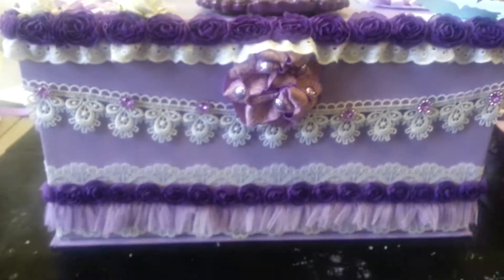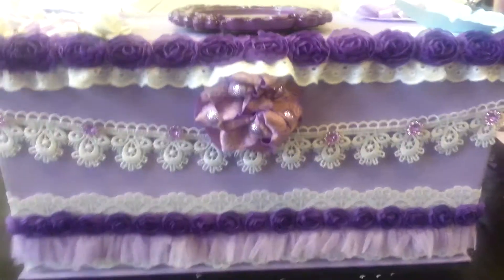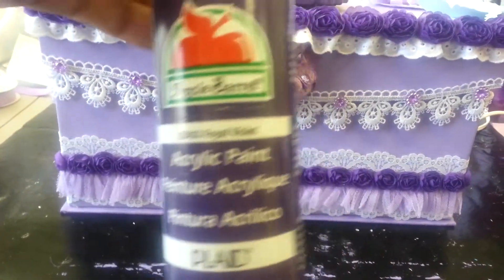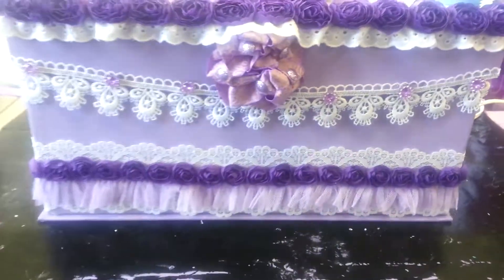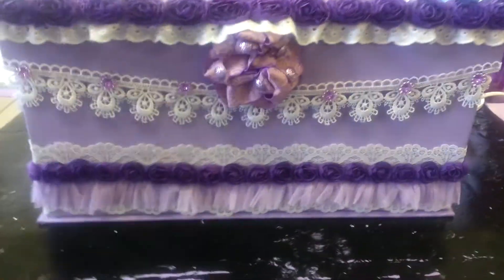The first thing I did was paint the box purple. I used acrylic paint. As you can see it's kind of dark, so we used some gesso to lighten it up.